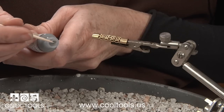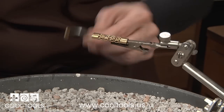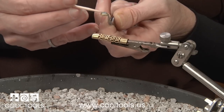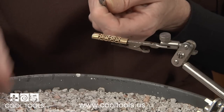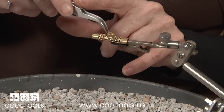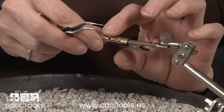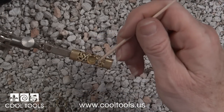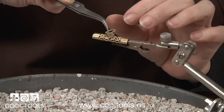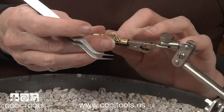Now I'm ready to apply the solder. I'm using a toothpick — or you could use a piece of wire — to apply the solder. I'm going to put it on the back of the bezel cup and then place it. I'm holding the piece with my curved tweezers and then I'll just flip this over and place it right where I want it. I also need to put a dab of solder in a few spots for the wire trim, then put the wire in place. This is now ready to solder.